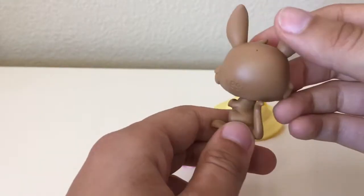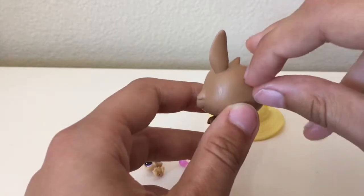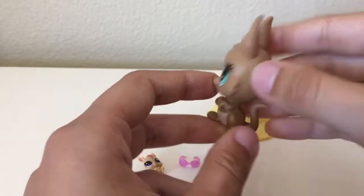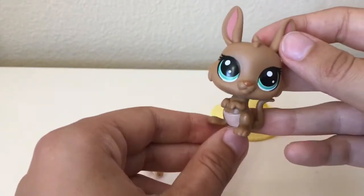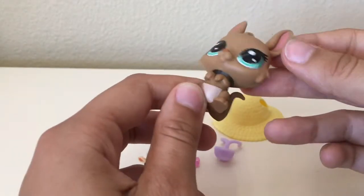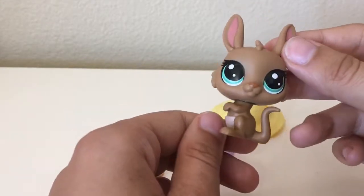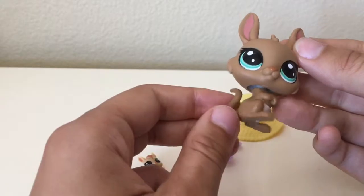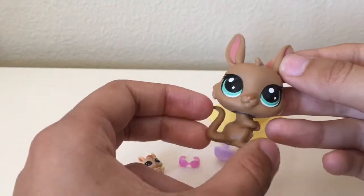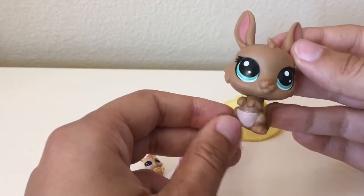So Miss Adda Kangaroonie — it's super cute and I really like this new Littlest Pet Shop model. It's so adorable and actually quite realistic compared to other Littlest Pet Shop figures. I've never had a Littlest Pet Shop kangaroo before, so this is gonna make a nice addition to my collection.